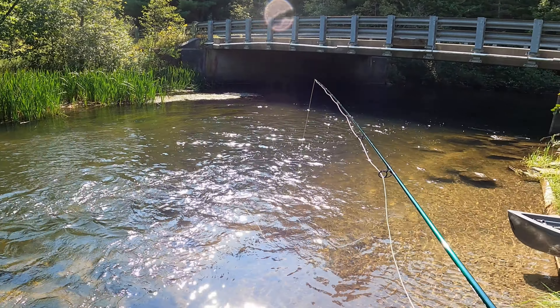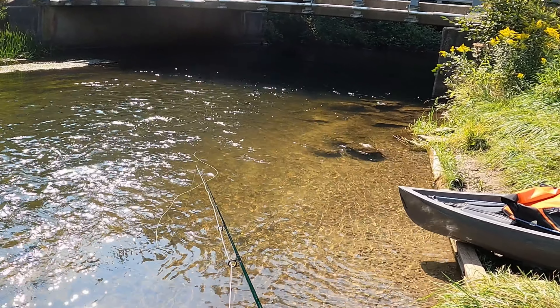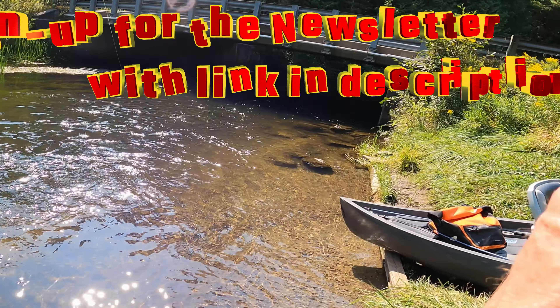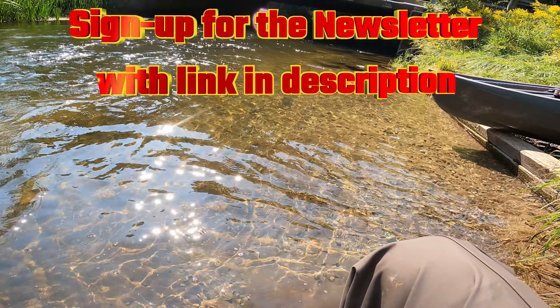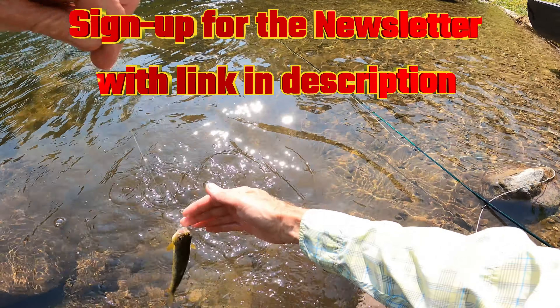Don't struggle with your fly line. Use this simple hack to clean your line, improve your casting, and catch more fish. If you found this tip helpful, I share even more fly fishing hacks and advice in my Fishy Friday newsletter. Plus, as a bonus, you'll get a free video guide on how to set up your fly rod for dry fly fishing. So don't forget to sign up to the newsletter with the link in the description.